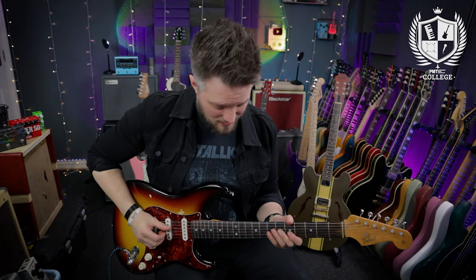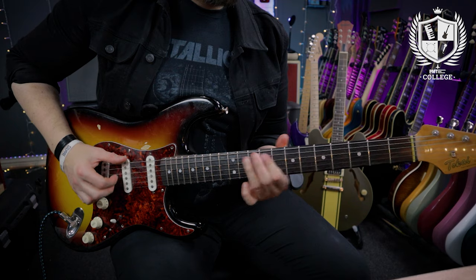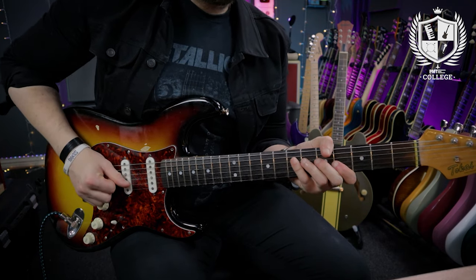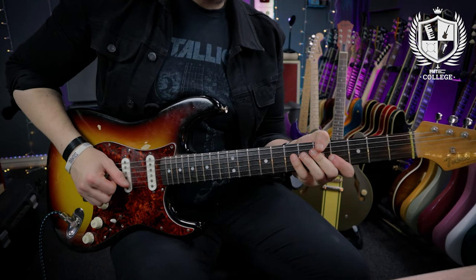Here's the second half of that played slowly. After that last E chord there is one more percussive hit as you loop back on the repeat. Here's the whole riff from start to finish played slow.